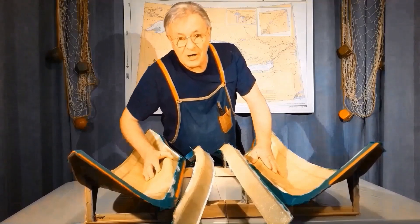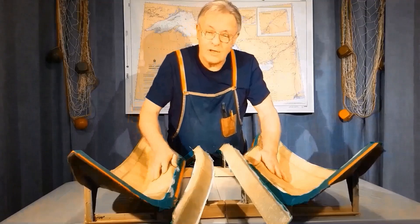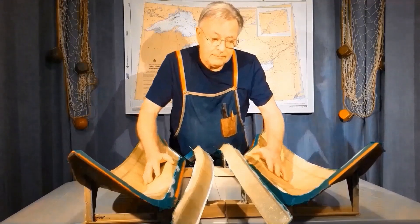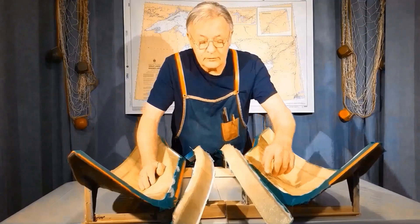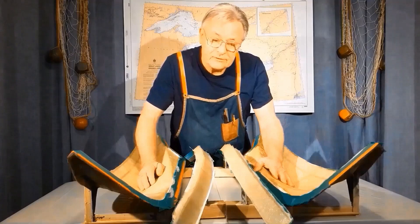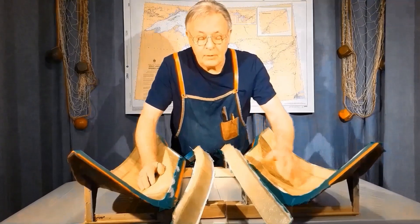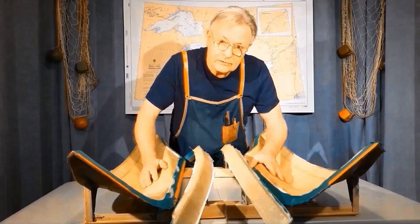Greetings, I'm Brian from RC Workboat Haven. Welcome to part two of the fiberglass hull build. In part one, we waxed these four molds, we placed a resin boundary tape, we used a PVA substitute, and we applied one coat of gel coat and then laid up two layers of one ounce mat.